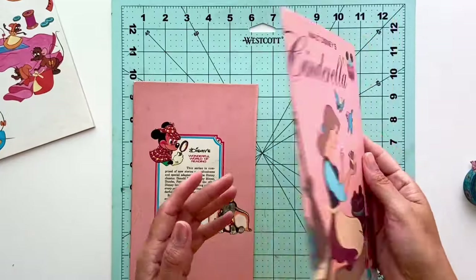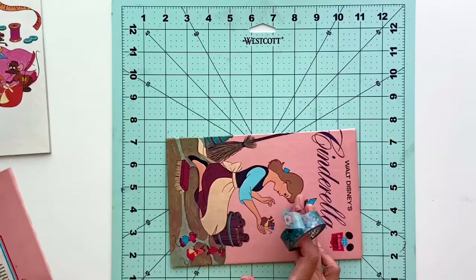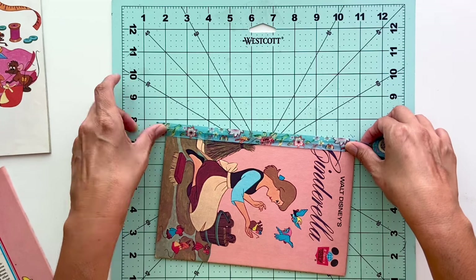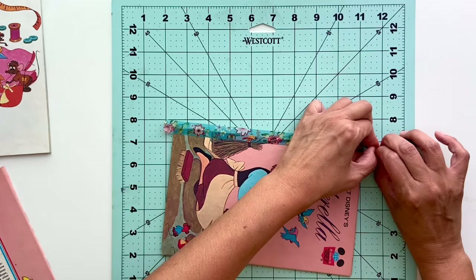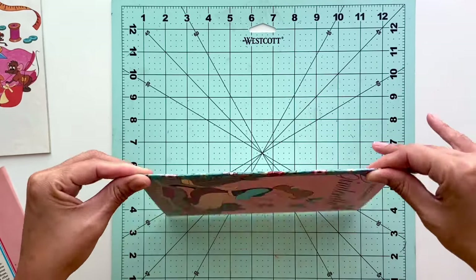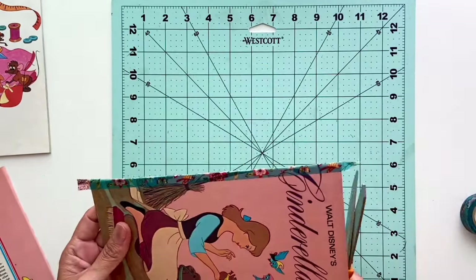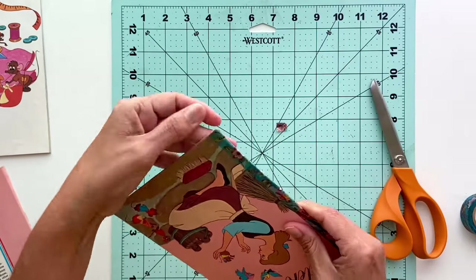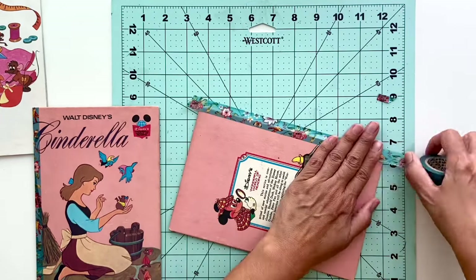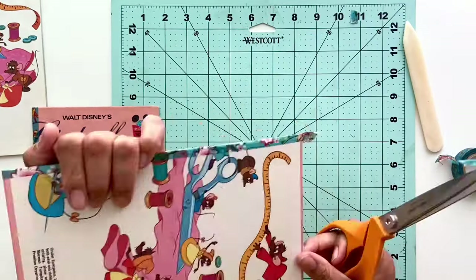Now that the cover is completely dry on both sides, the next step is adding washi tape to the inside seam of the book. This step is also optional, however I think it adds a really pretty finished look to your journal. You just add washi tape half to the front and half to the back, make sure it's sealed, use a bone folder to make sure it's nice and snug, and then trim the edges. It actually adds another layer to the cover of the journal, and since I'm a total washi tape hoarder, I like using it whenever I can.